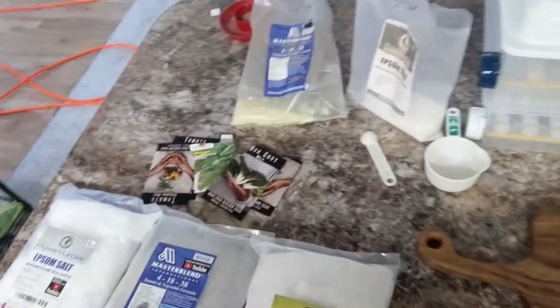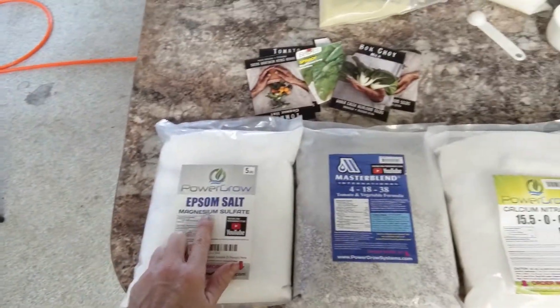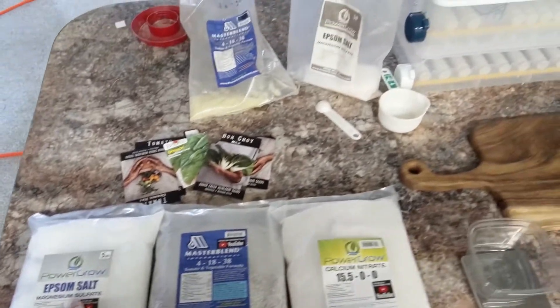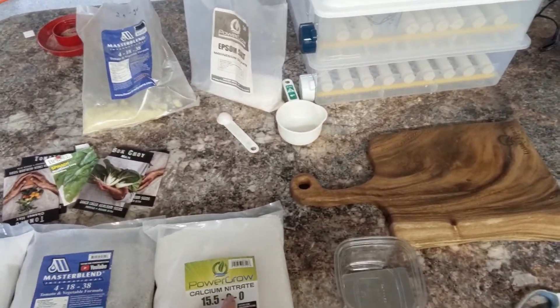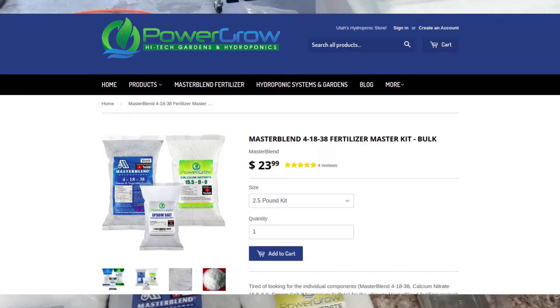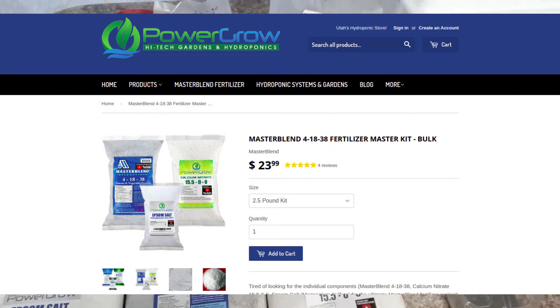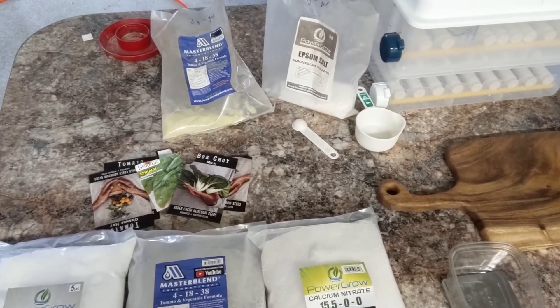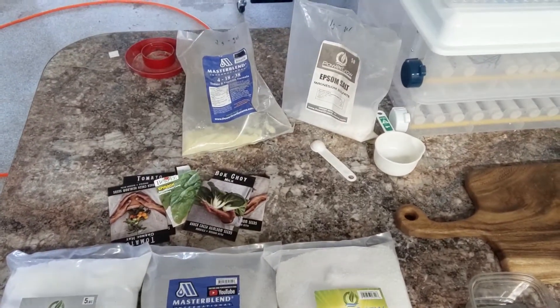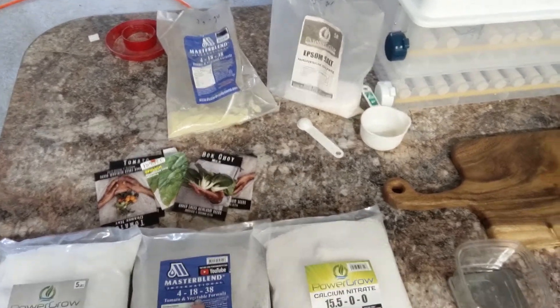Hey, this is Will Welker, and in this video I'm going to show you how I mix my hydroponic nutrients. The three components we have here are the Epsom salt, which is magnesium sulfate, and the calcium nitrate, which is your source of nitrogen and also calcium, and then all the other minerals, which is going to be in some other type of blend that includes all the micronutrients. I use this Master Blend, which is specifically formulated for tomato and vegetable, but I use it for everything.